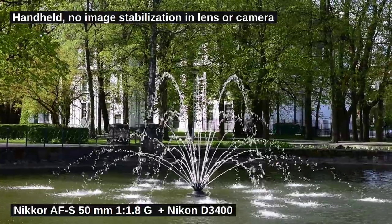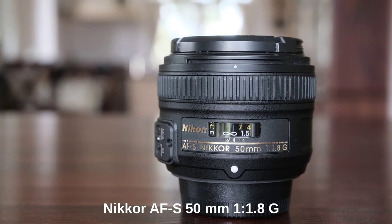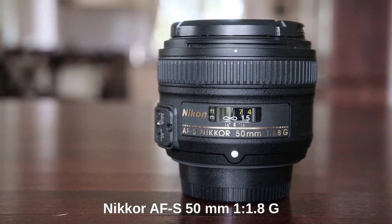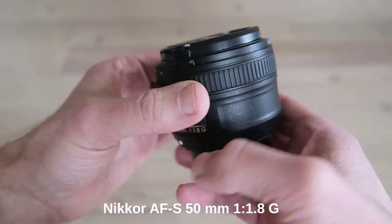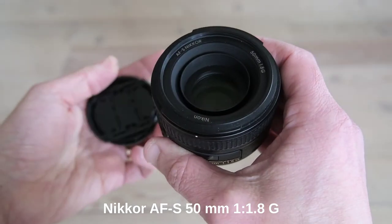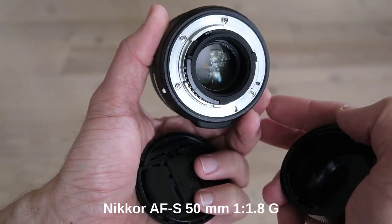I chose between two Nikkor 50mm primes. The other one was the AFS Nikkor 50mm f/1.4G, a very similar lens that goes down to f/1.4 instead of f/1.8. My research suggested that the f/1.8 lens is sharper at apertures under f/5.6, while the f/1.4 lens is sharper above f/5.6. Since I primarily want to use my lens at f/2.8 — the magical f-stop for cinematic filming — I opted for the f/1.8 lens. Please note that this comparison originates from my literature research; I have not tested this myself.